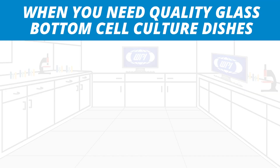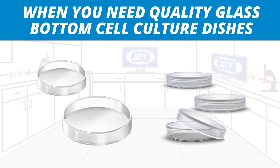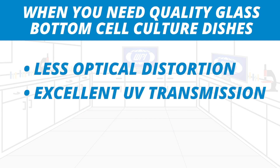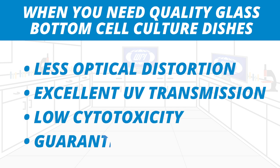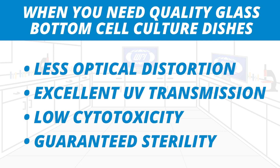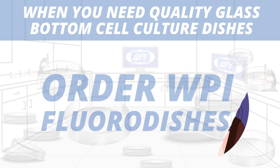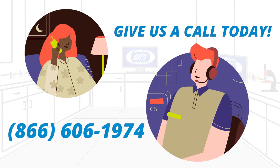When you need quality glass bottom cell cultured dishes with less optical distortion, excellent UV transmission, low cytotoxicity, and guaranteed sterility, order WPI FloraDishes. Give us a call today to discuss your application.